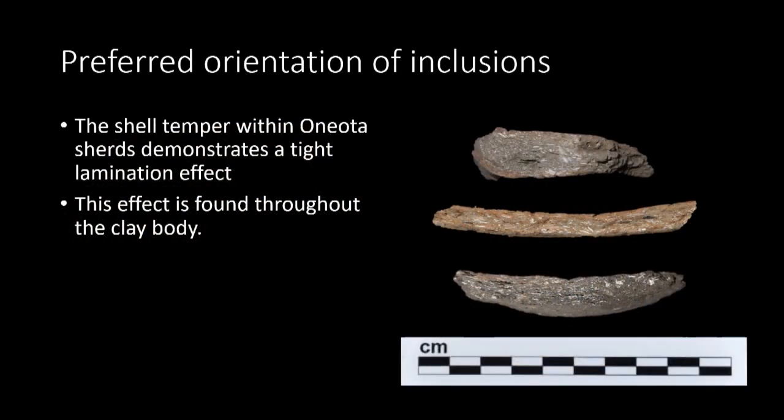Next, the orientation of inclusions was analyzed. Preferred orientations of inclusions looks at the alignment of inclusions and voids within the walls of the clay body. The shell tempering in Oneota pots forms small platelets that arrange in a tight lamination throughout the clay body. This lamination occurs when pressure is applied to plastic clay, causing the clay minerals and temper to become aligned perpendicular to the direction of the force. This tight lamination indicates that a considerable amount of force was applied. This lamination is fairly uniform throughout the clay body, though on average the shoulders demonstrate the highest degree of lamination and thinness, while the bases are thicker and the shell lamination is lesser.